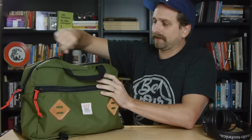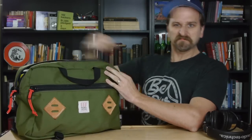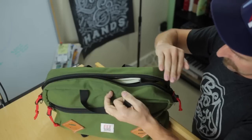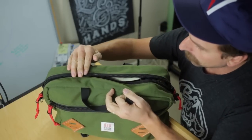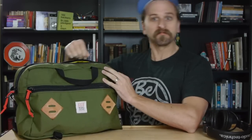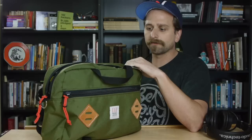Before we get to the inside of the main compartment, listen to it — it's got these huge, big ol' YKK zippers on it that are, unlike other big zippers, actually smooth from the start. Other big zippers take some time to wear down. These are smooth and simple from the start. I love the sound of them — it actually has a really satisfying feel to pull on.